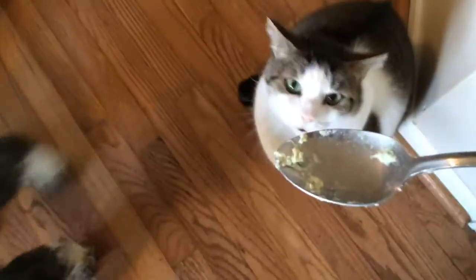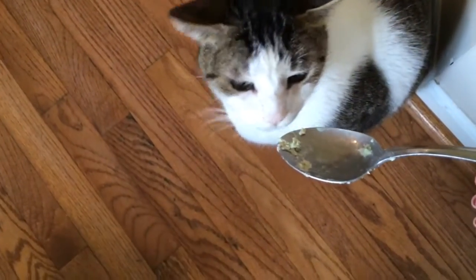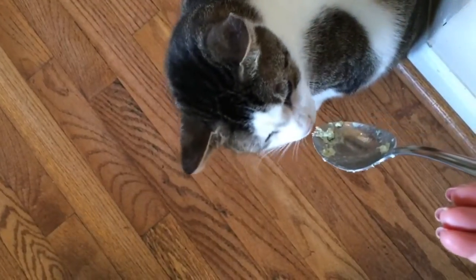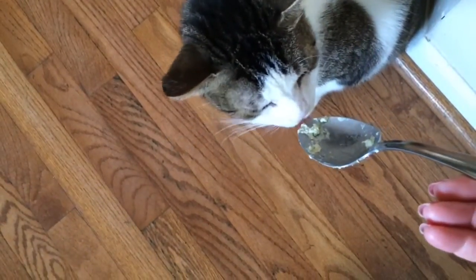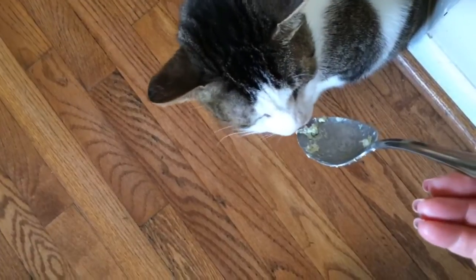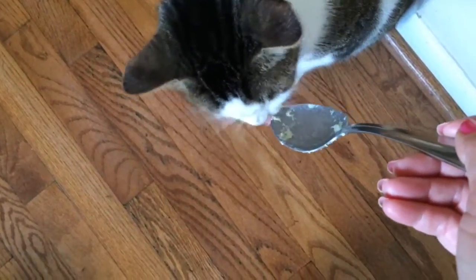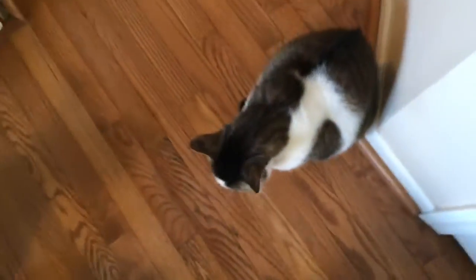I wonder if the kitty likes some. There's a little bit on this spoon — let's see if the kitty likes it. Got to do a taste test for the kitty. Oh, he's licking it! He likes it too!